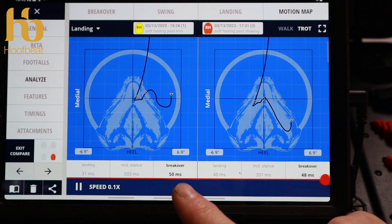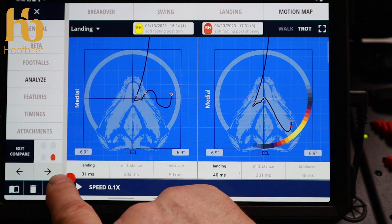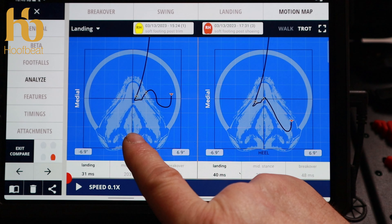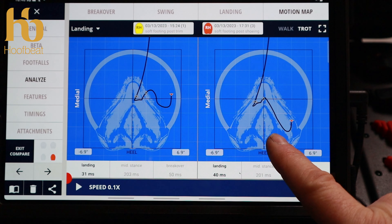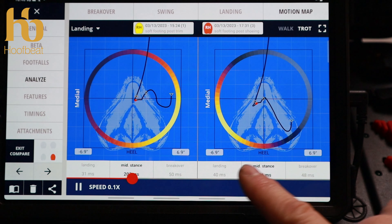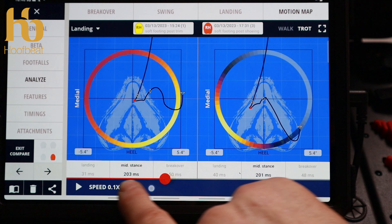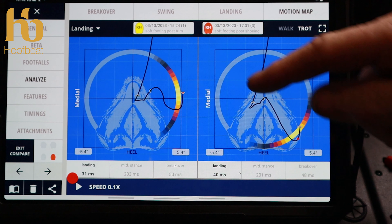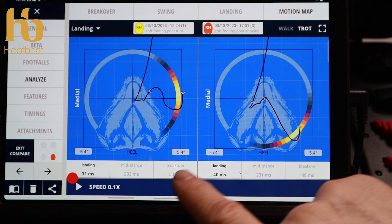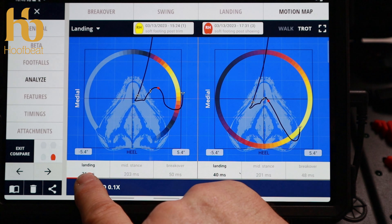Finally, comparing the motion map of the right hind — soft footing post-trim on the left side of the screen versus soft footing post-shoeing on the right side. Pressing play, we can see a shift in the landing pattern — from lateral quarter landing to lateral heel landing quite clearly. Cycling through the mid-stance shows further changes in the overall balance pattern.